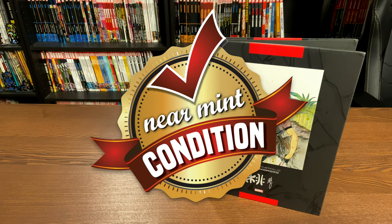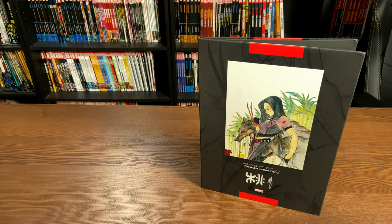First of all, thank you to the fine folks at Marvel and David Gabriel for sending us this review copy of this gorgeous portfolio.